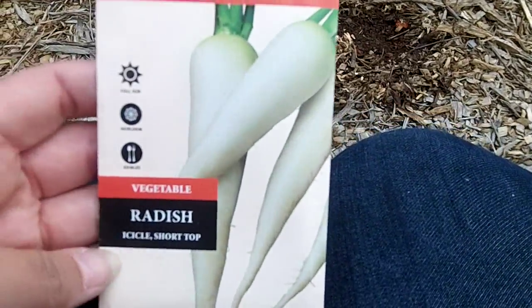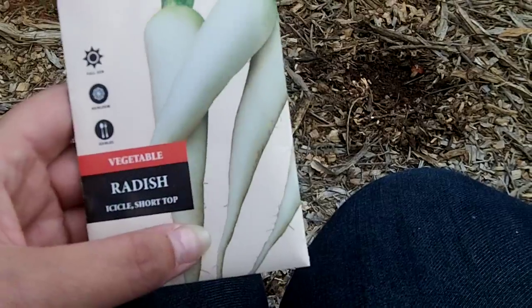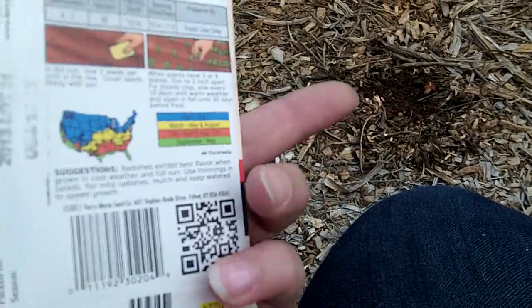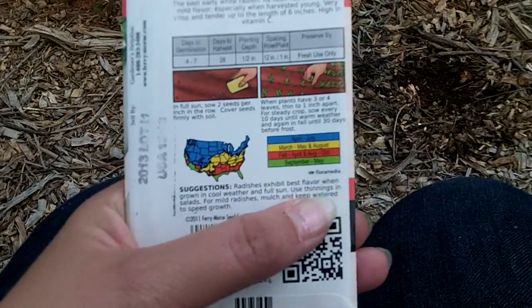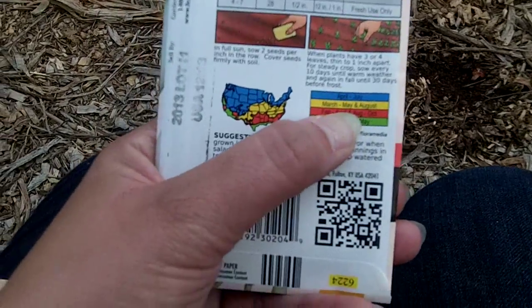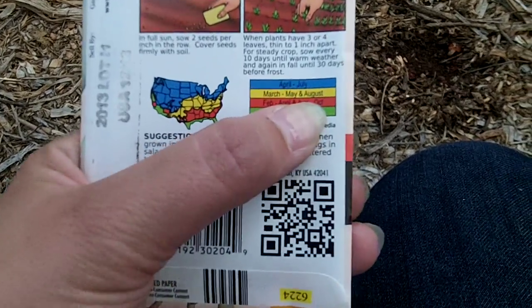So I'll space these out for my plants and put the icicle radishes in too, which will probably be too hot — because radishes get spicier the hotter the temperature they grow in. The packet says they can be planted March to May, and then again in August.